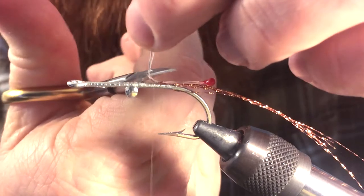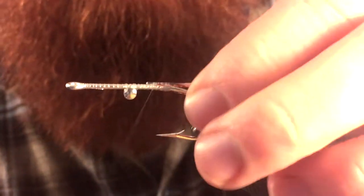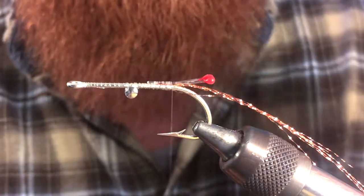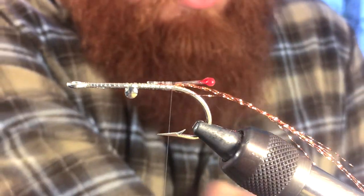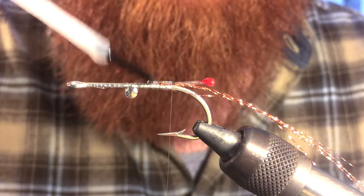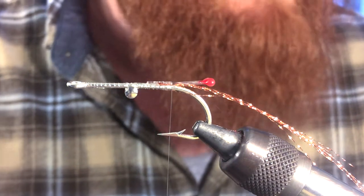We can cut off the excess of our monofilament. Then we're going to come back to right about the bend of the hook and add a little bit more head cement just to make sure everything stays put.